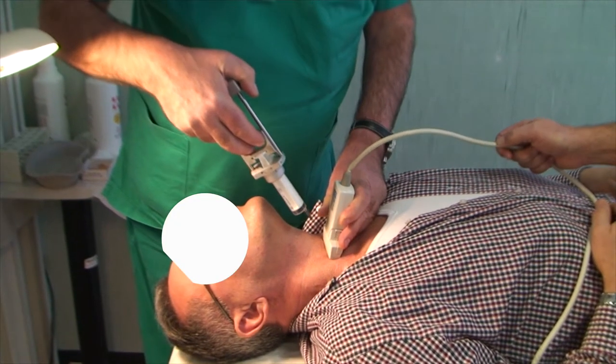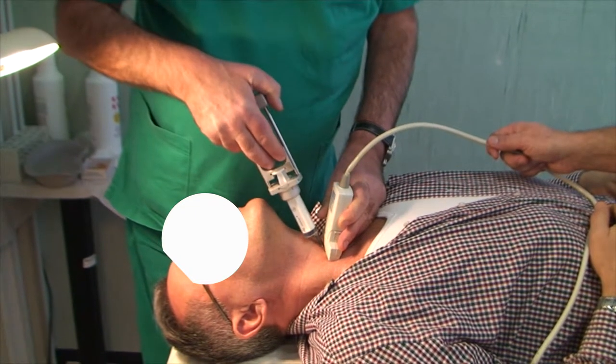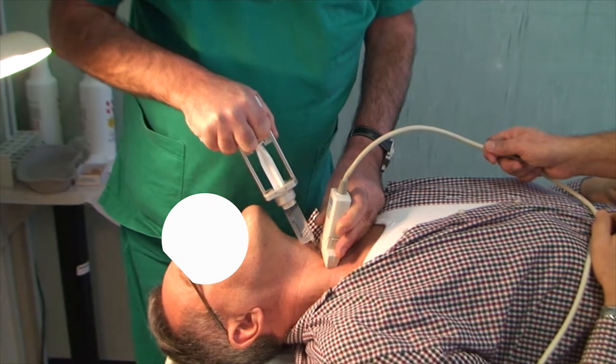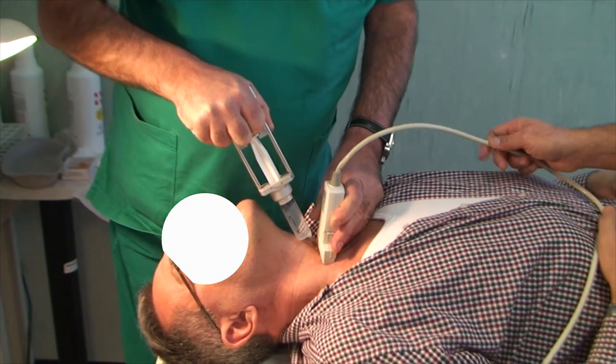Capsular invasion. The fine needle aspiration biopsy may fairly frequently give adverse reactions, such as: 1. Bradycardia and hypotension; 2. Bleeding; 3. Hiccup due to the accidental puncture of the phrenic nerve; 4. Two-tone voice due to accidental puncture of the recurrent nerve.